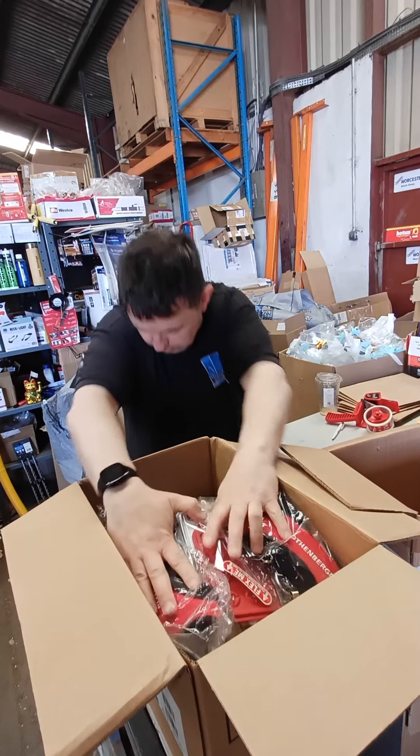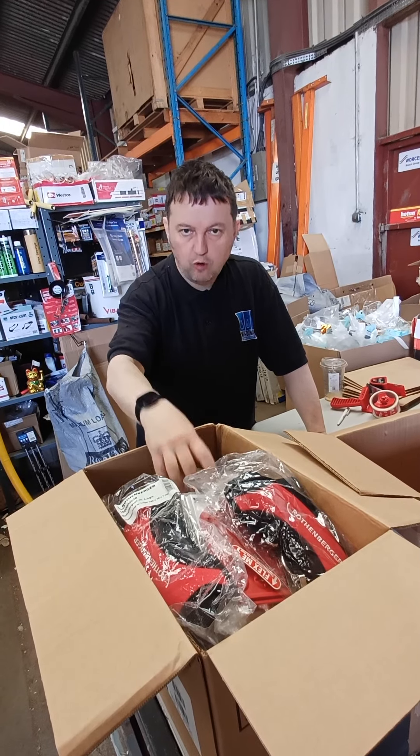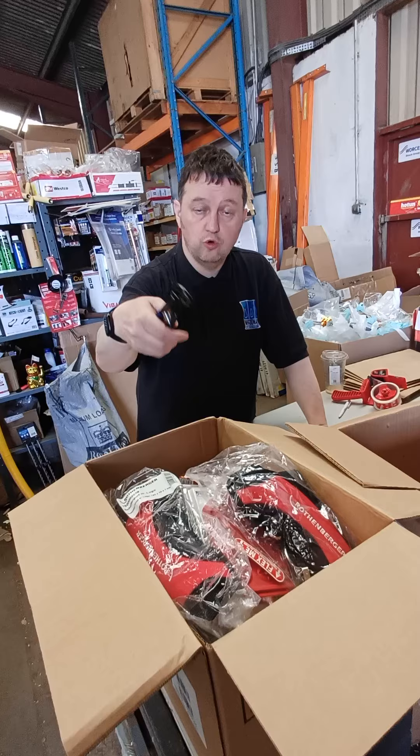A Rothenberger flexi torch, and then for his press tools he's got some shoulder straps, so we can get these for you if you want them ordered up. And as always, there's a couple of tunics in there as well. McDon Plone Supplies dot com - if you're getting an order in that day, please remember to use the code.